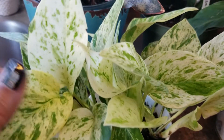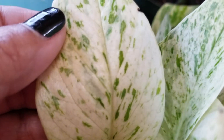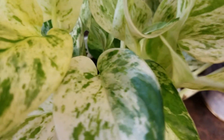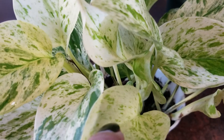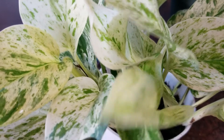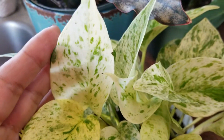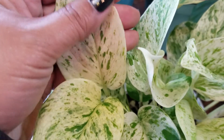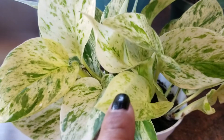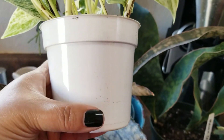This one I purchased a couple weeks ago — look how white it is with just green specks. Isn't it beautiful? It's a pothos; I believe it's the Snow Queen. I might have gotten the name wrong, but it's within the pothos family. I just love the variegation on these leaves. I purchased two of them and they're in a small little pot here as you can see.